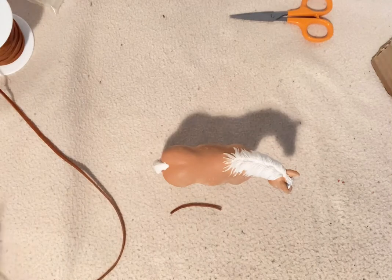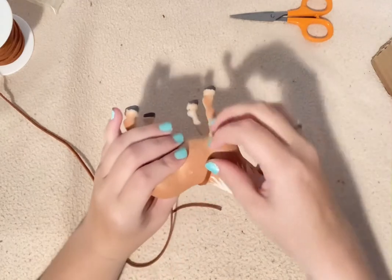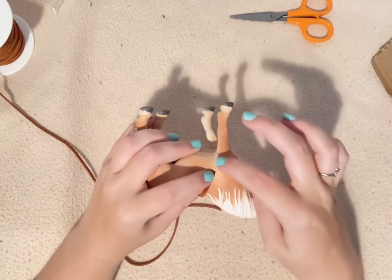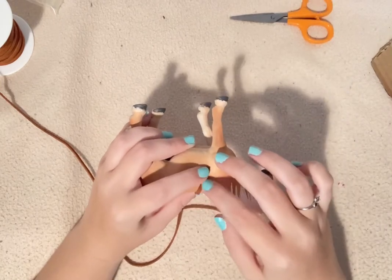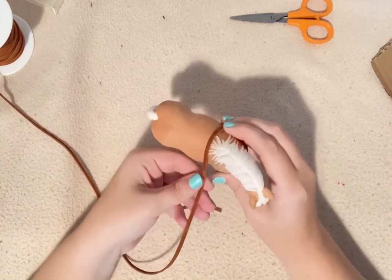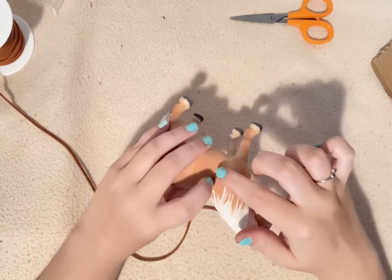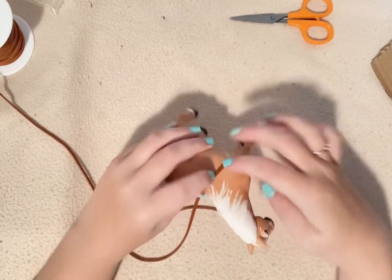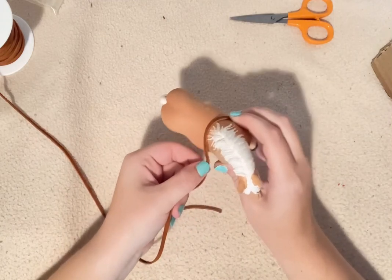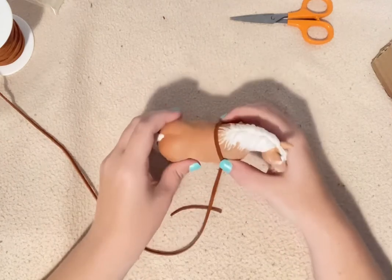Now take some more of your leather cording and measure from one side of your horse to the other — basically their armpit area, so go a little above that. Go around, make sure you go over their withers and to the other side. You want to add a large jump ring on this one, then measure for the next side making sure you add enough to add another jump ring on that side.